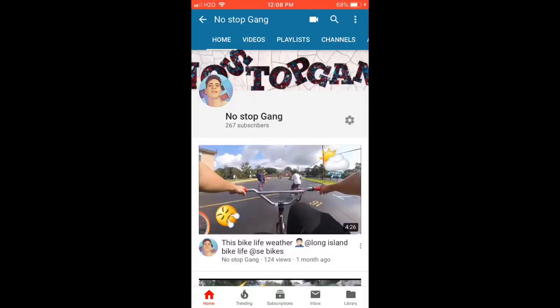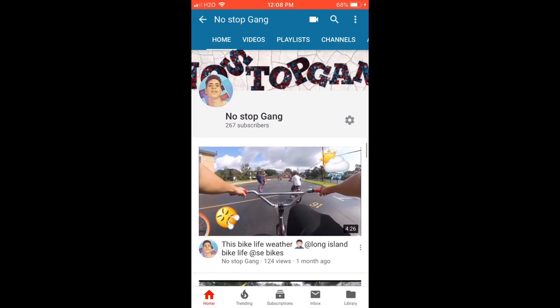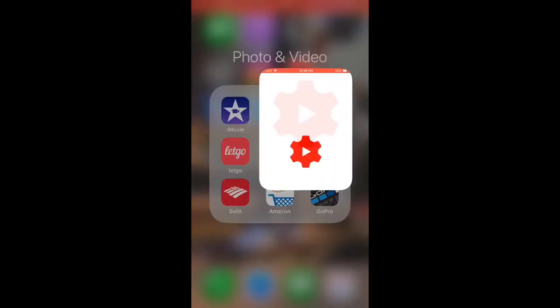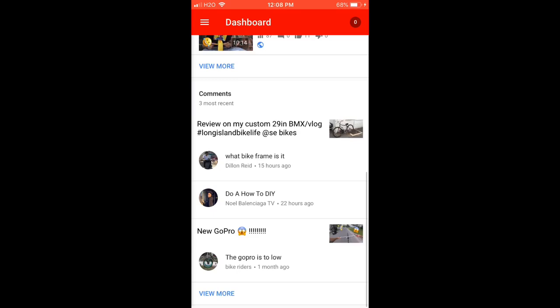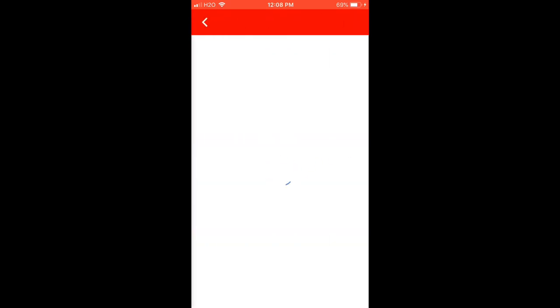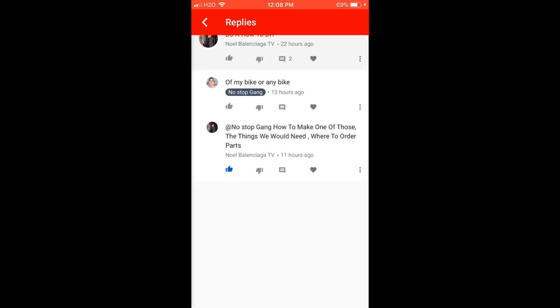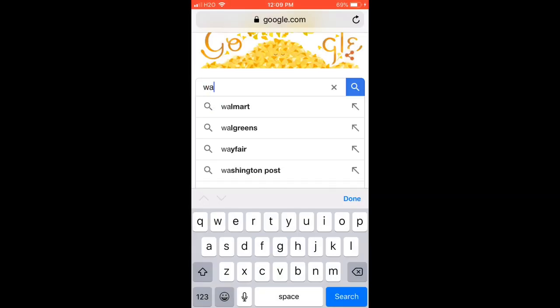What's good, it's your boy Bozzy back here with another video. If you're new to the channel, subscribe and smash that like button. Today's video is a DIY conversion from mountain bike to BMX. One of my subscribers suggested this idea, so thank you — and if anybody else has ideas, leave them down below.